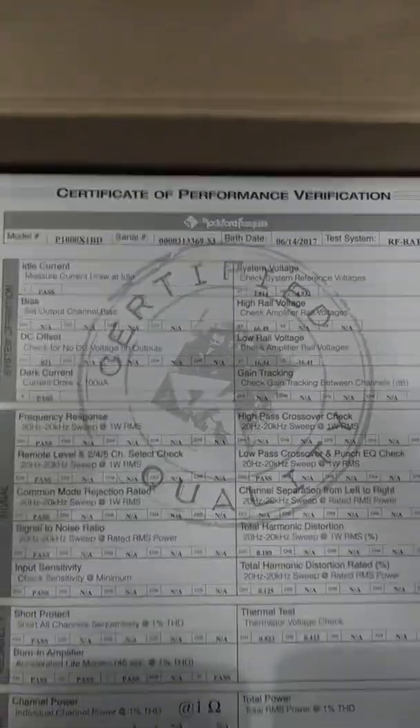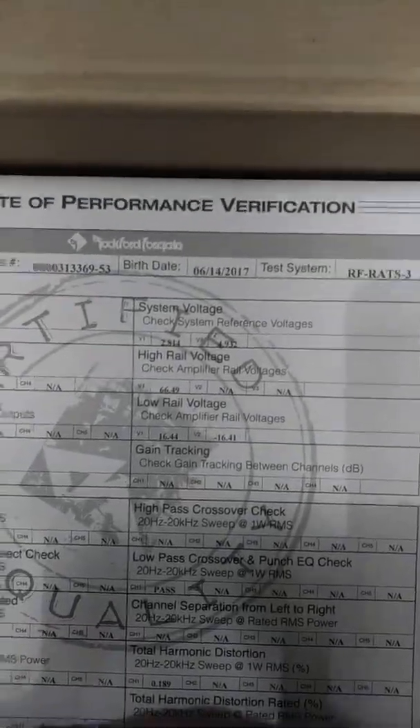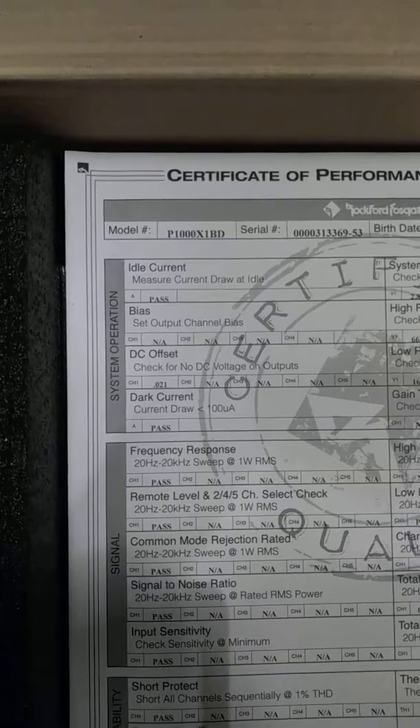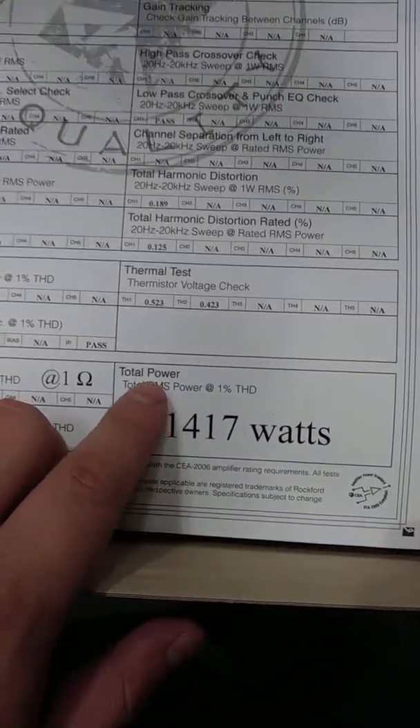Let's open it up. Here's the inside of it — oh, the foam was nice. The certificate of performance verification. Birth date June 14, 2017. The model is P1000X1BD, 2017 model.